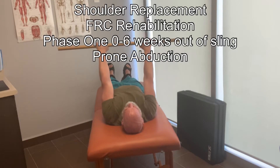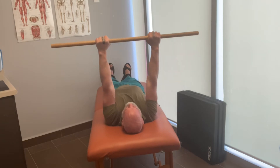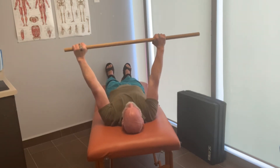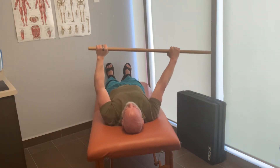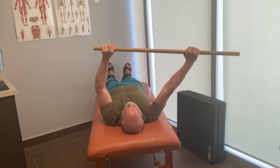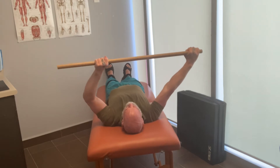In the beginning few weeks you will be careful with doing abduction, so you will not externally rotate your arm or basically supinate. You'll just make sure to stay in a pronated or semi-pronated position and just explore your abduction nice and gently side to side.